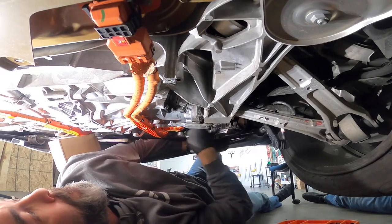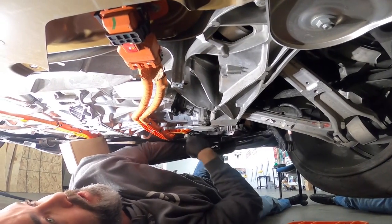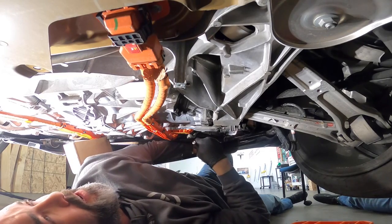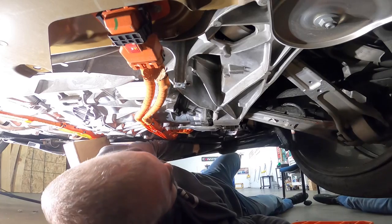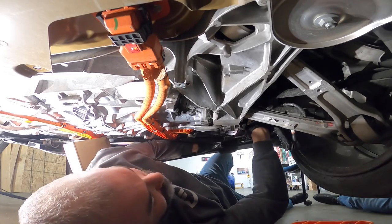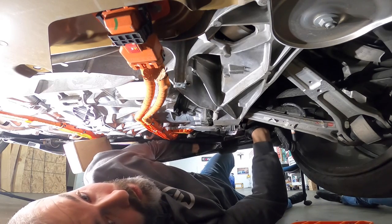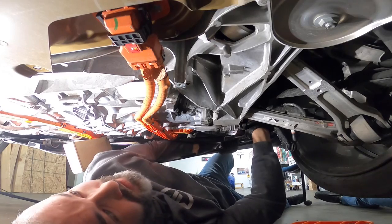The ones at the farthest back are hard to get to. Once you figure out the angle — this weird angle seems to work and now it's able to hand-loosen. Definitely the right tool for the job.